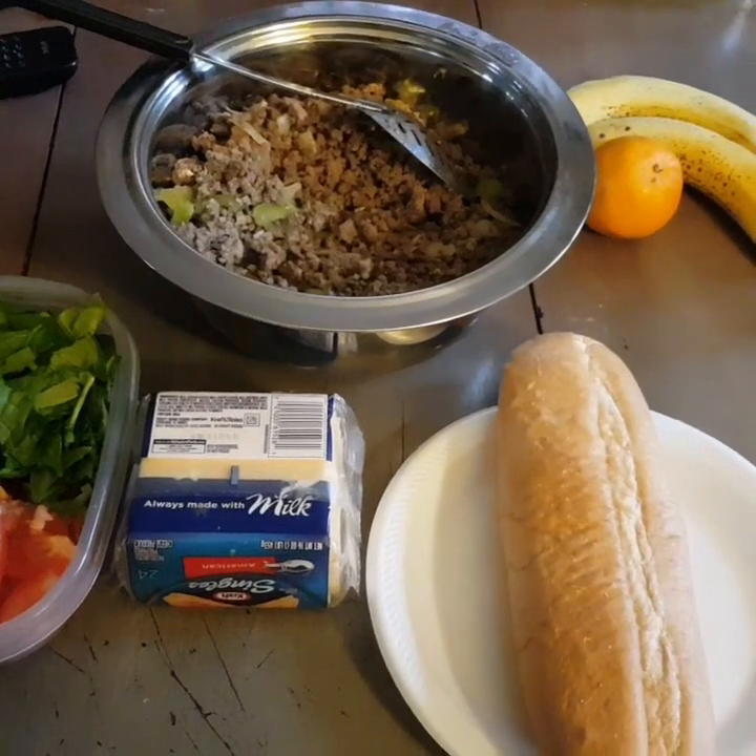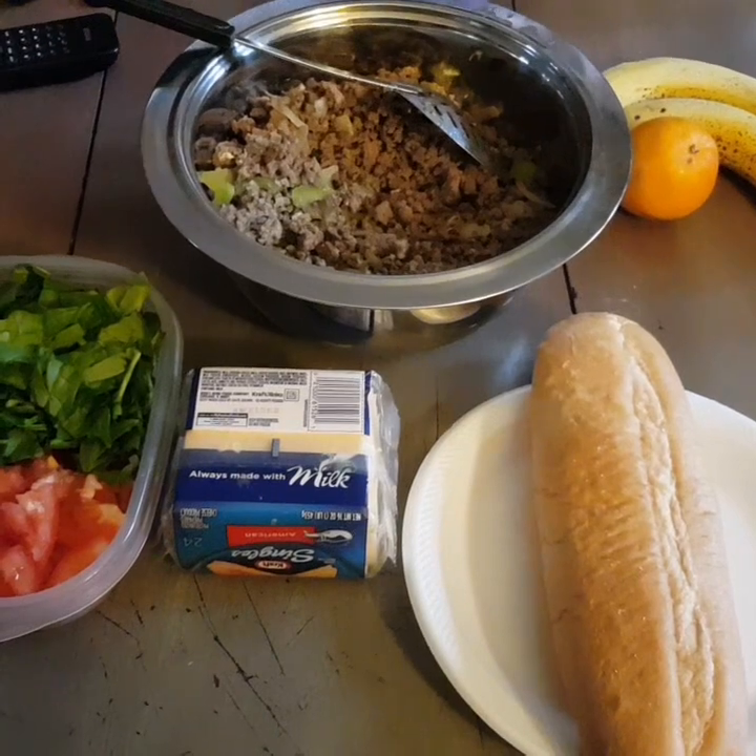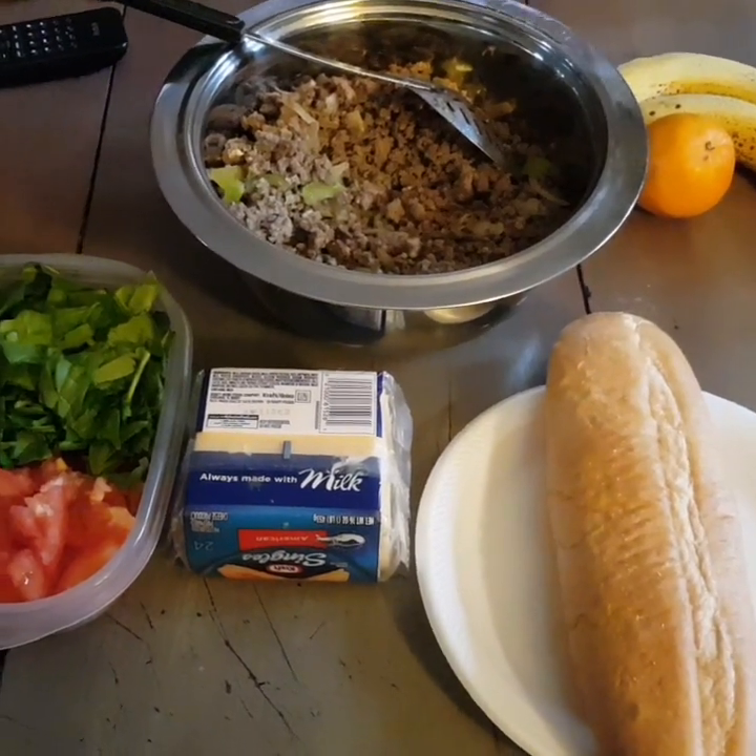All right y'all, it's almost done. I'm gonna take a picture of the finished product.